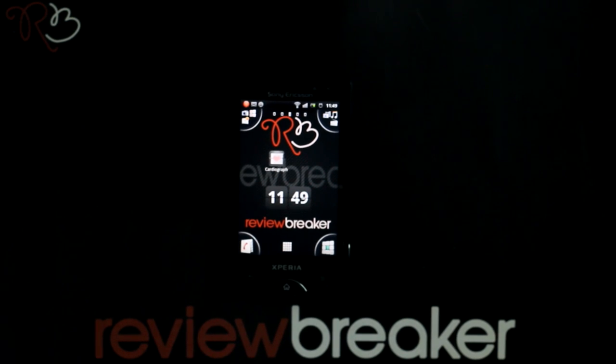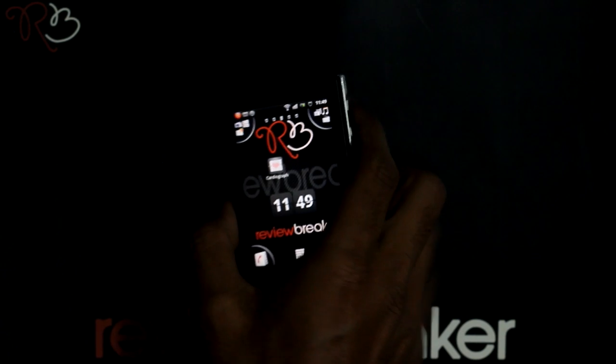Hello, welcome to Review Breaker. I am going to walk you through the Cardiograph application, available in the Android market for free. It is one of the best medical applications.